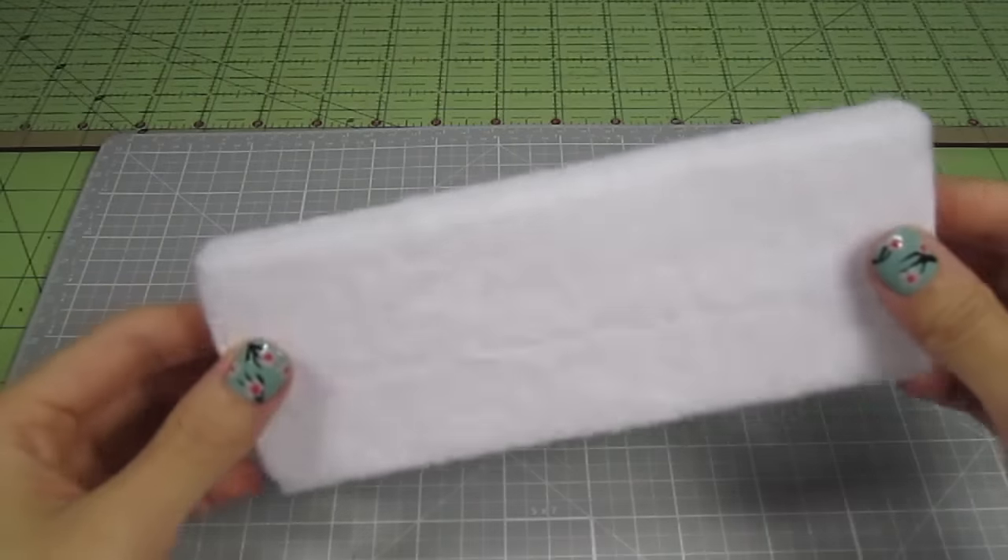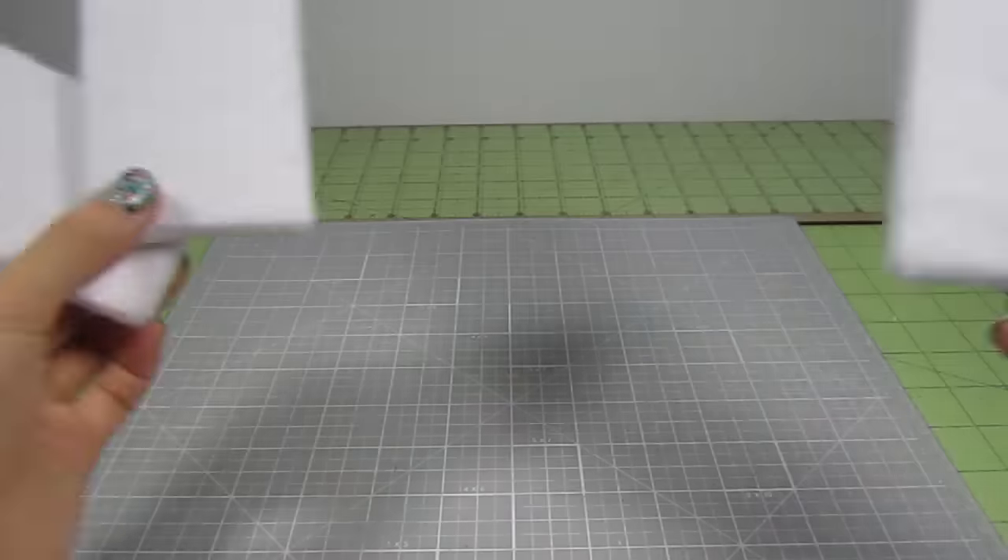And here's what it should look like. Do this for the other three pieces. Now let's cover them with fabric.